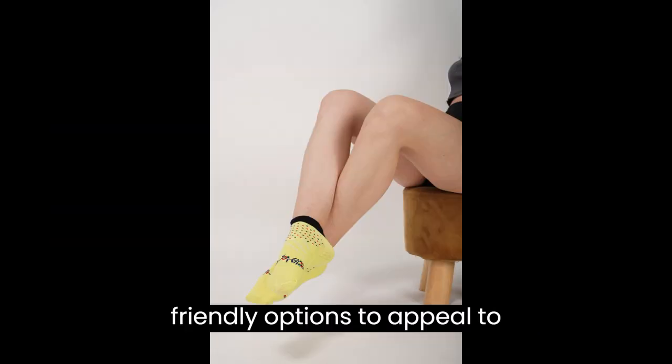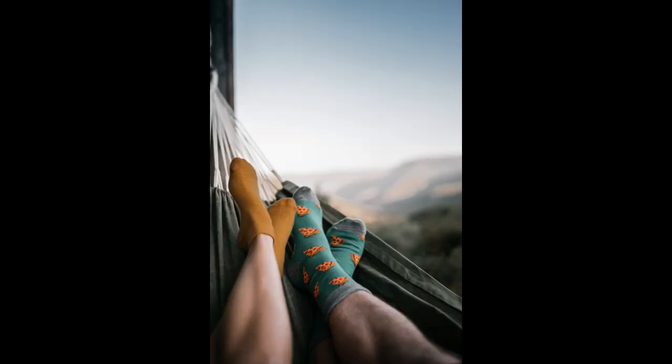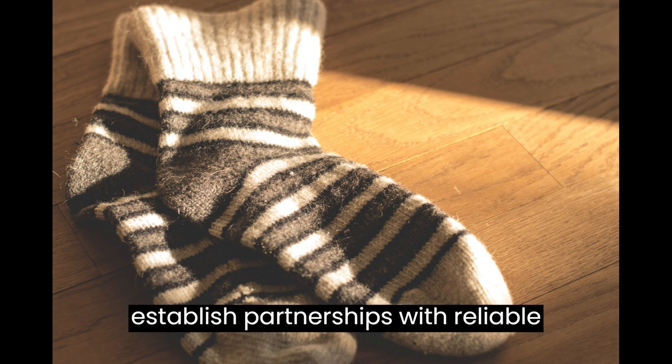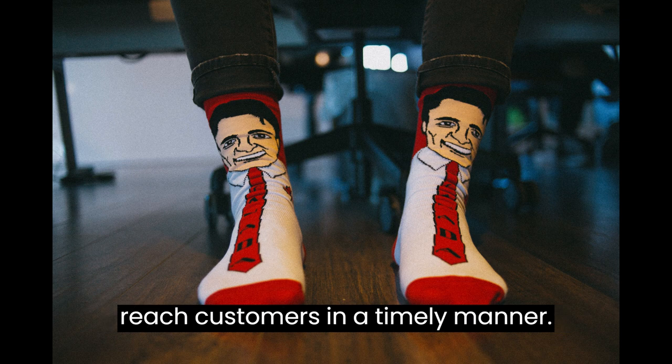Consider eco-friendly packaging options to appeal to environmentally conscious customers. Efficiently manage your inventory and establish partnerships with reliable shipping providers to ensure your socks reach customers in a timely manner.